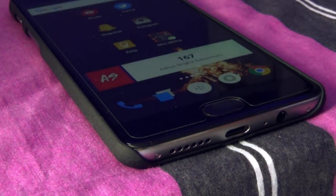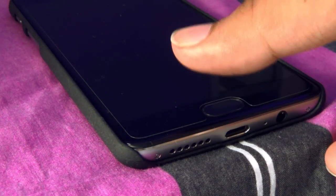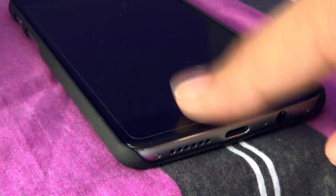First of all, this is the fastest fingerprint scanner I've ever used on a smartphone — it is faster than the Galaxy S6 and the S7. One thing I noticed is that the fingerprint scanner is placed in the middle of the button, so sometimes it's a hit or miss. It only happened four times during my two months of usage, so it's not an issue at all and you will love it.